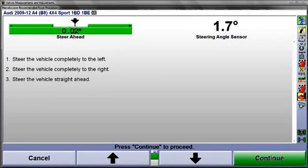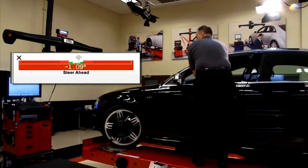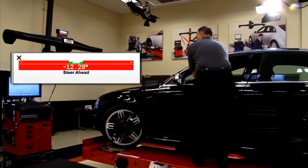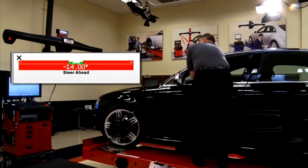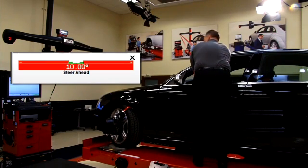Next, while observing the steer-ahead bar graph, steer the front wheels completely to the left. Remember, even though the alignment procedure is finished, the aligner is still measuring the position of the wheels. Now steer completely to the right, and then back straight ahead.